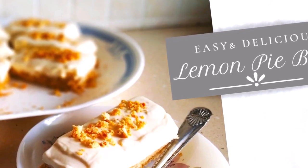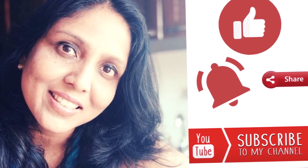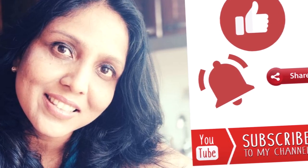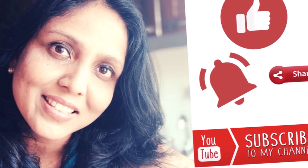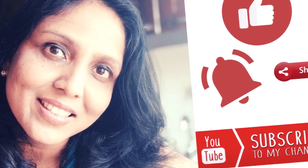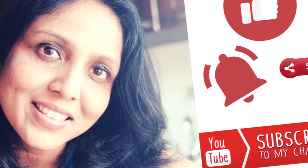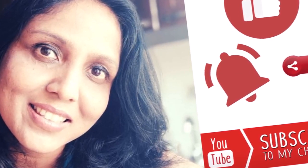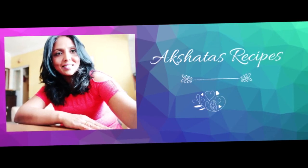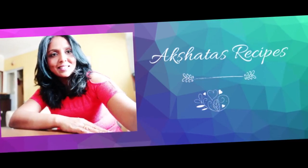Don't forget to hit the red subscribe button and become a part of Akshata's Recipes family — it's a fun place with more than 280 recipes, lots of vlogs, and lots of fun things happening. Once you've subscribed, click the bell so you get a notification whenever I put up a new recipe, vlog, or cleaning hack. Do visit my channel and spread the word with family and friends. Thanks for watching, and if you're new, welcome to my channel — I hope you stick around. Have a great day, bye!